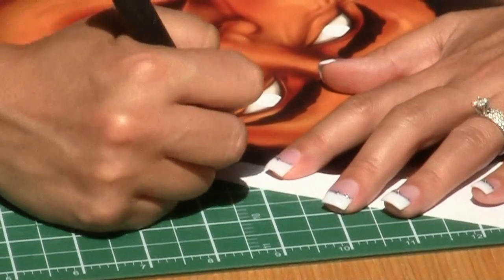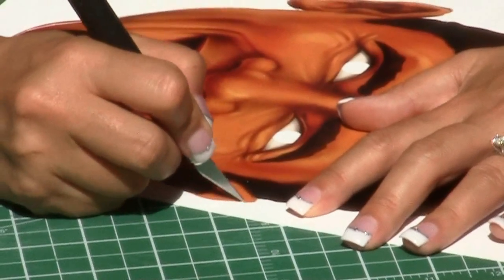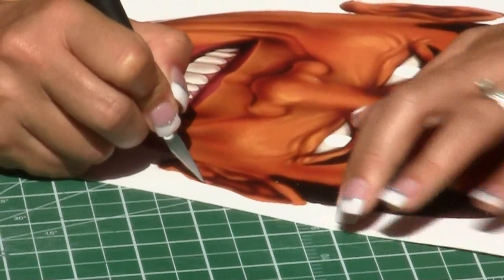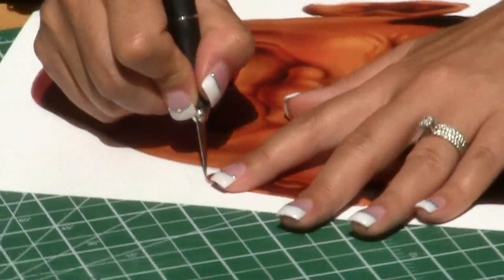Place your exacto blade just slightly inside the mask outline to try and avoid a white border. Continue to cut around the outer edge of your mask, rotating the paper as you go. This is easier than rotating your arm.